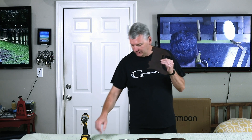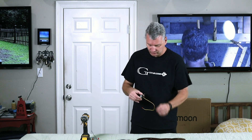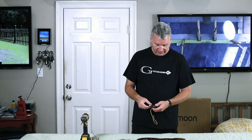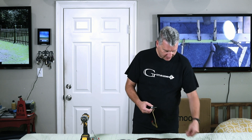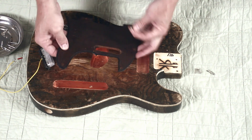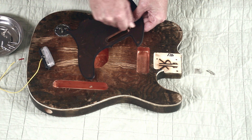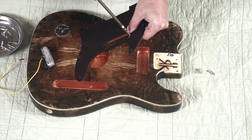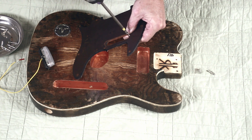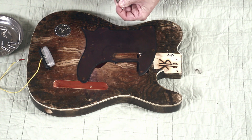First thing I want to do is take my pickguard and put my neck pickup in it. This is fairly simple, really straightforward. The only thing is that since we covered the back of it with the copper, now we have to re-punch the holes through it — and that is not a big deal. You just go from the front and start your screw. These screw holes are a little tight and I did not open them up on purpose because I like them being a little snug. So now I'll just run the screw through, do that for the other side.